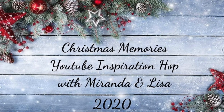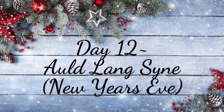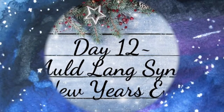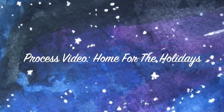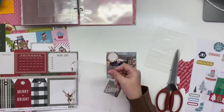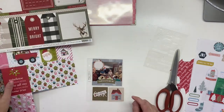Hi there, Janet Fritz here. Today I'm playing along with Christmas Memories YouTube Inspiration Hop with Miranda and Lisa, and today is day 12, Auld Lang Syne, and it is the last day of the hop. I will have a couple more videos coming up with a couple more pages, but today is the last official day.